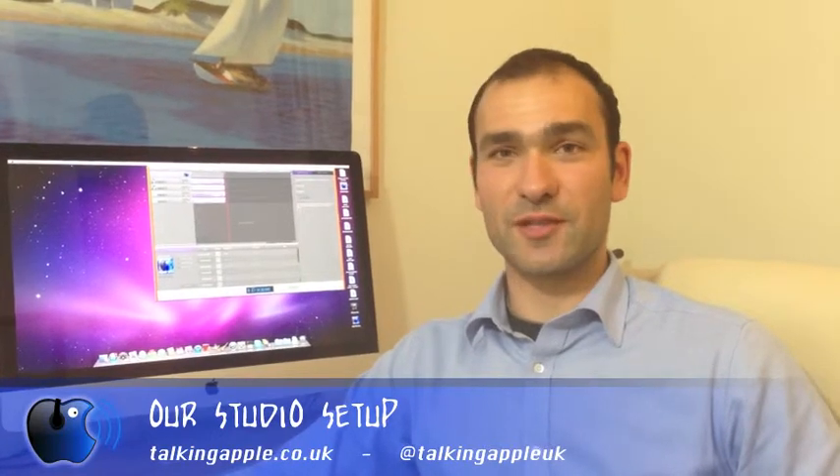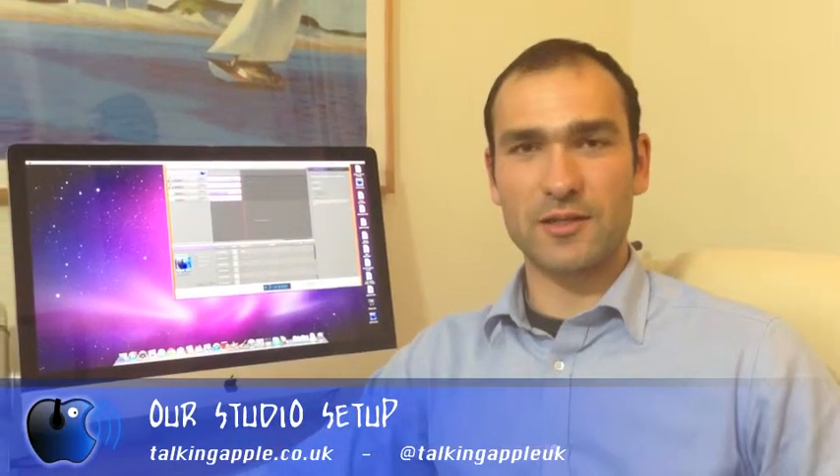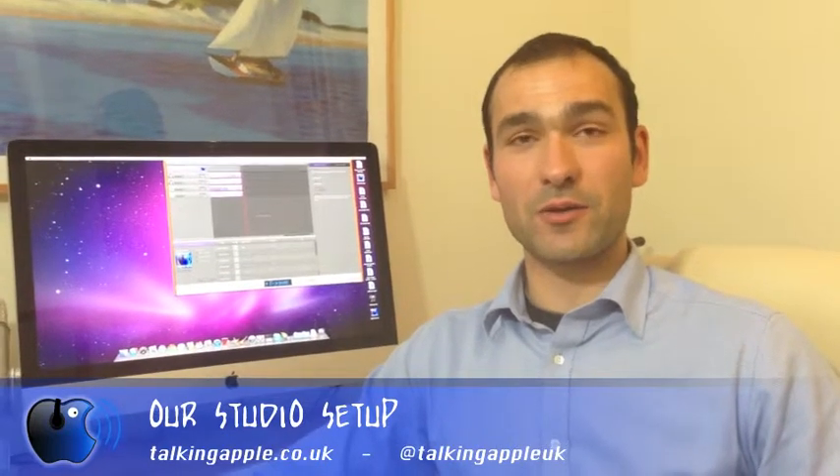Hi there, my name is Marlon. I'm from the TalkinApple podcast and we just wanted to talk to you a little bit today about how we record the podcast.